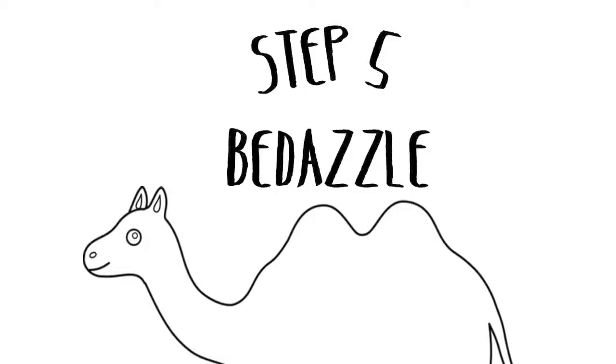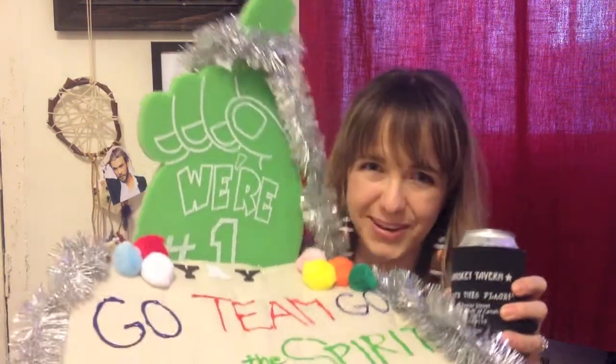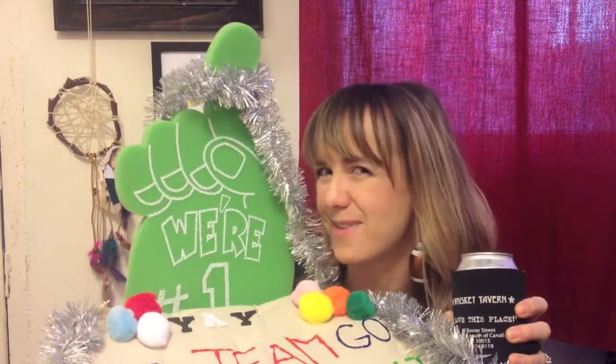Step 5: bedazzle. What's a good football game without some sparkle? Feel free to bedazzle your seat any way you want. Martha, you still have my number.